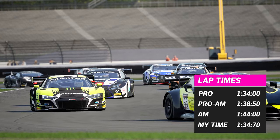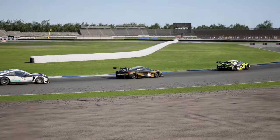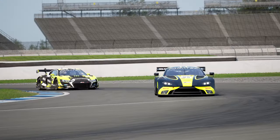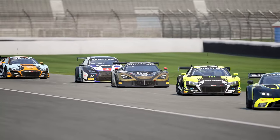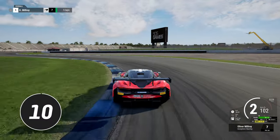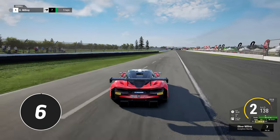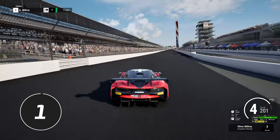Beginners should aim to try and get underneath the 1 minute 44 mark. I really did enjoy learning this circuit more than I expected. It is technical and there are some tricky corners with limited reference points, but the flow of the circuit certainly surprised me. Here is my 10 second summary: bounce from apex to apex early on, widen your entrance to 4, have a bit of patience through 5, smooth out your run through 6, use all of the road in 2 and out of 7, late braking for 8, then bounce your way through 9, 10, 11, precision required into 12 and get the rotation right through 13, don't hit the wall at 14.